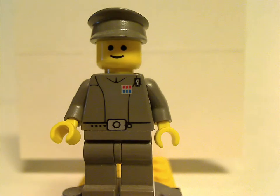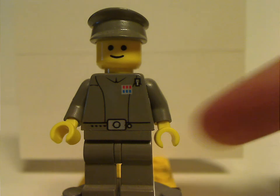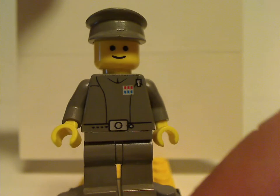The next is probably the first time of having an Imperial officer included in a set, and the torso print kind of holds up to modern standards. The hat is the same as the Naboo guard one. No back torso print or double-sided face, because after all it's an older figure.